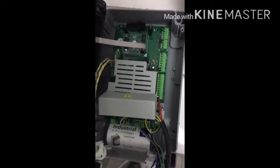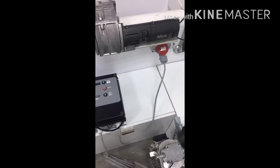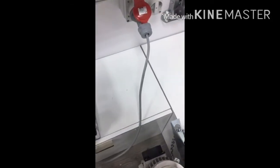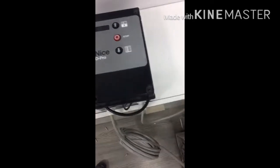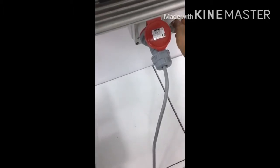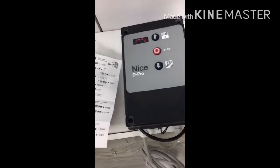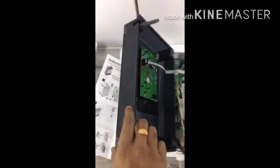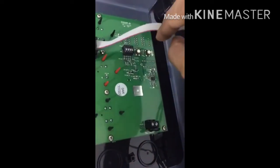Connect everything at the PE terminal. Now we have connected the motor to the power supply and we are going to program the Deep Pro automatic control board with the RDF motor. Switch on the power. When we open this, there is the programming button.